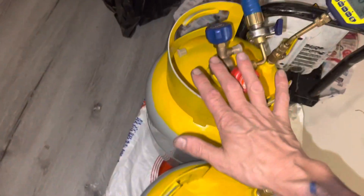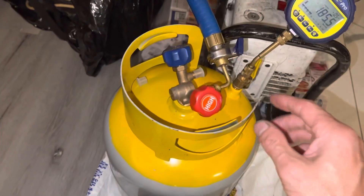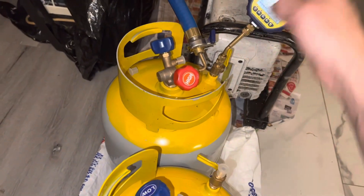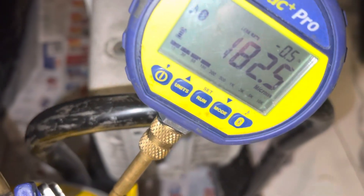So in this case, here's a brand new tank. I just took these tanks — they were just delivered — and I just put them on the vacuum pump. They've been on the vacuum pump for about five minutes now. And as you can see, it's down to 181 microns.